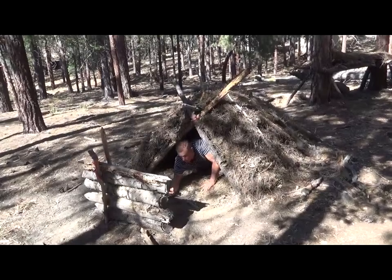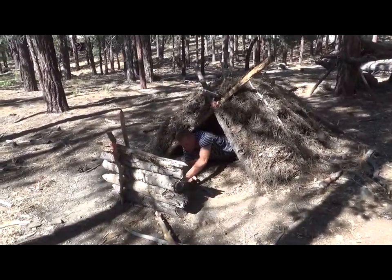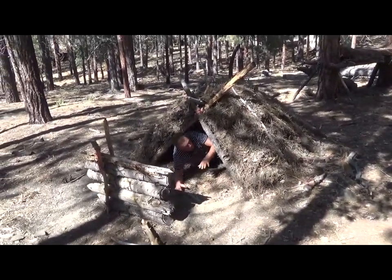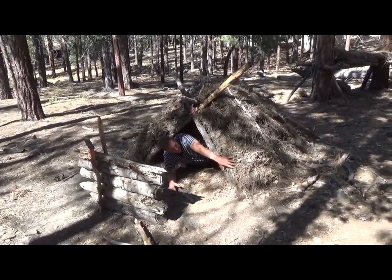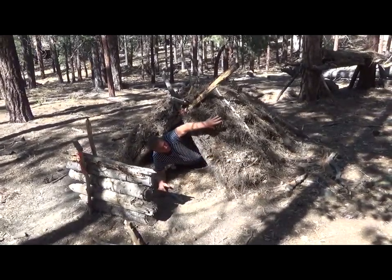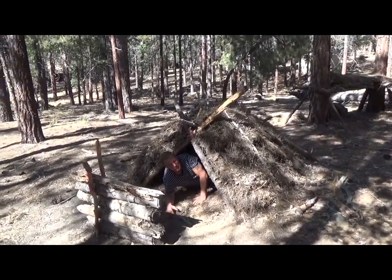Up here I have a reflector wall. Put a fire here and it keeps you nice and warm. You sleep this way, keep your head close to the fire, and it keeps you all nice and warm throughout the night. One thing I need to add is some greenery here to protect from any sparks flaming up the A-frame.